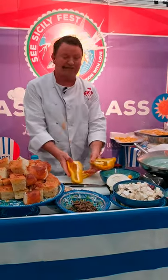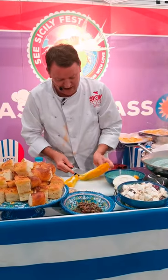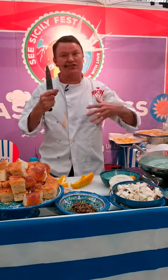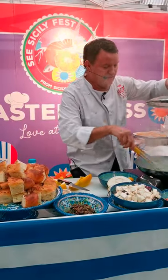Have you ever seen a pepper with no seeds in it? These peppers are incredible. We cut those bits off and then cut into small pieces. The secret of a good caponata is to make sure that everything is cut to about the same size so it cooks evenly.